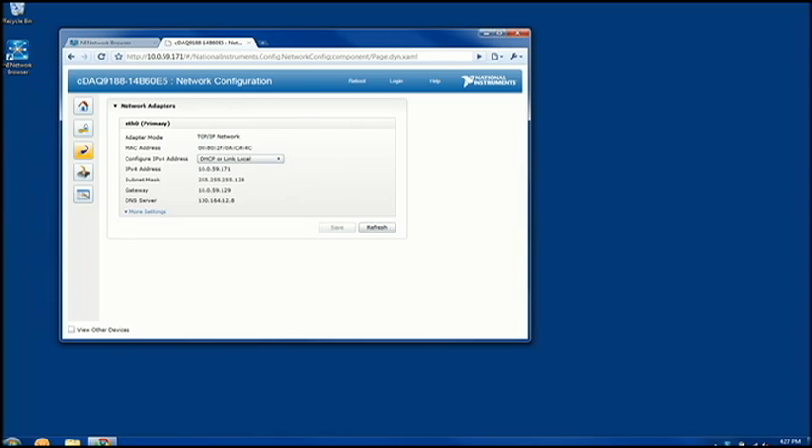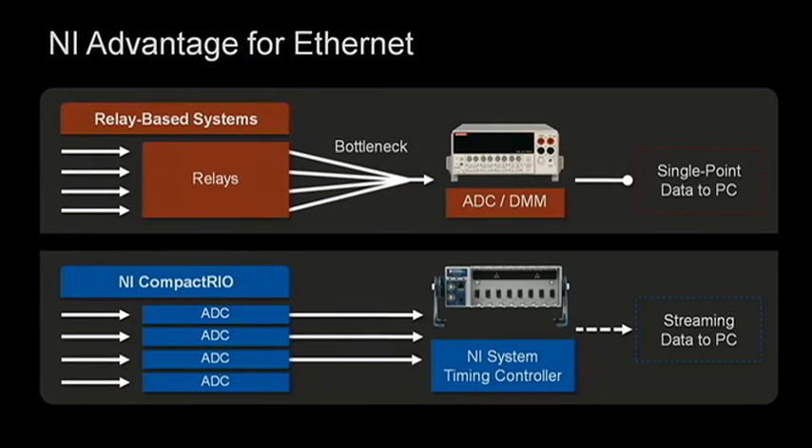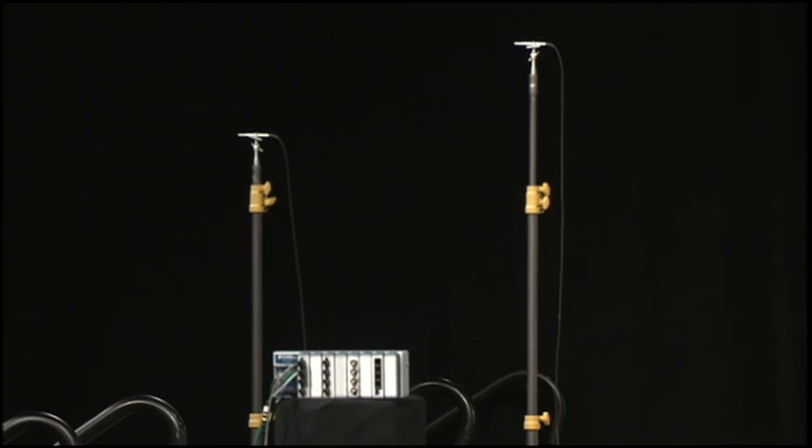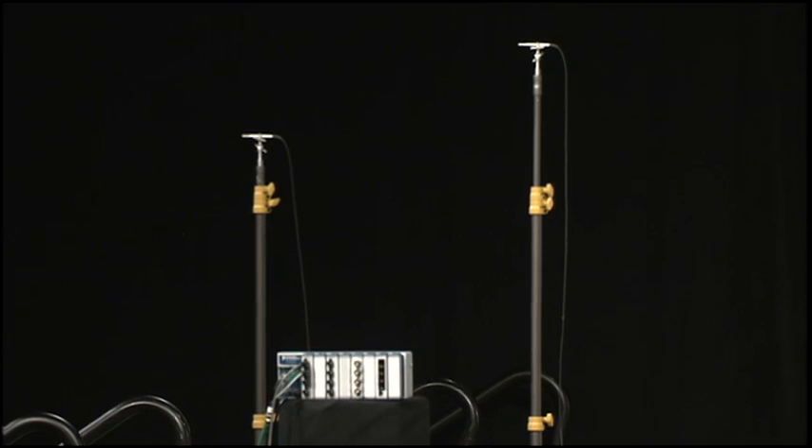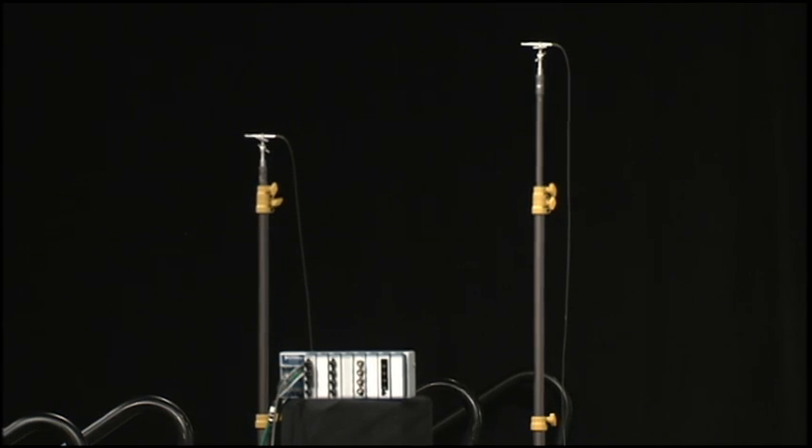It sounds like the ease of use is there, but what about performance? A lot of companies have just been adding Ethernet ports to old, relay-based systems, but these devices are way too slow for many of today's modern applications. Take, for example, the high-speed acoustics demo we have here on stage. We're going to test a starter's pistol to see how loud it is, much like a manufacturer would do before recommending the use of ear protection. For our test setup, we have two microphones — one for the gun and another about arm's length back representing the ear. Gunshots are very loud but also extremely short, so we have to sample fast enough to make sure we don't miss that peak sound level.